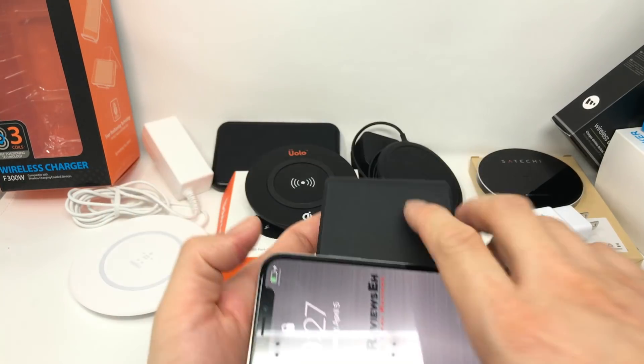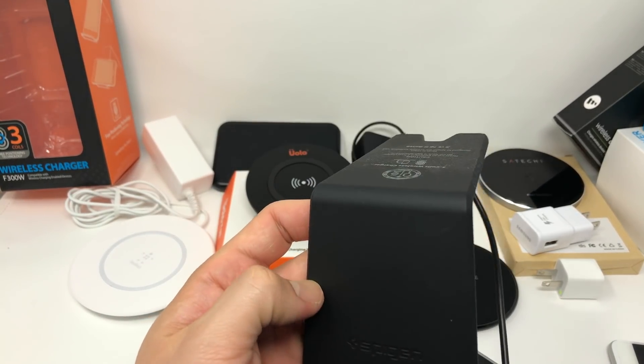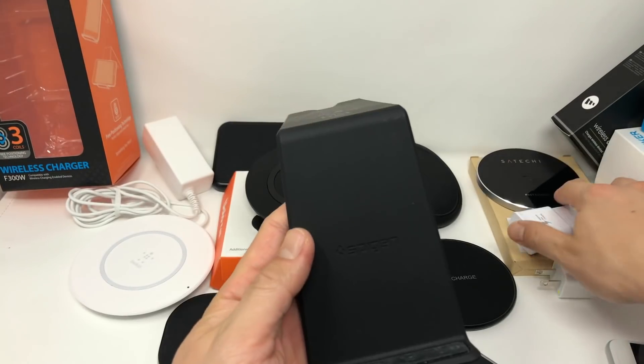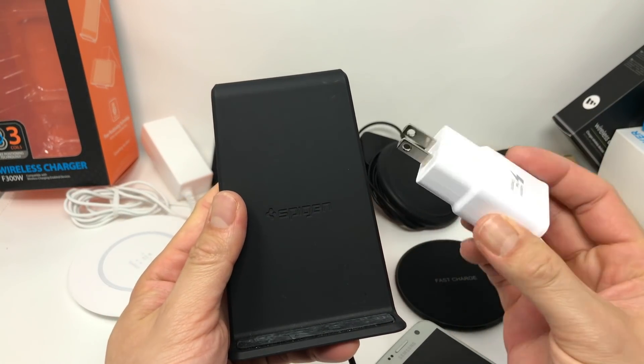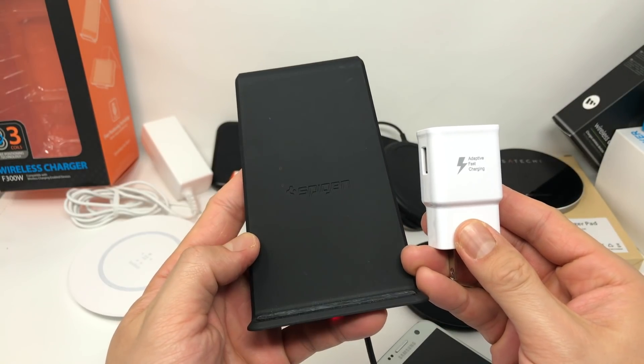The second kick in the groin is that most of these chargers require you to use your device's quick charge adapter if it came with one. That won't matter much for iPhone users, but for Android users that means you have to sacrifice your actual quick charge charger for a slower wireless Qi charger.